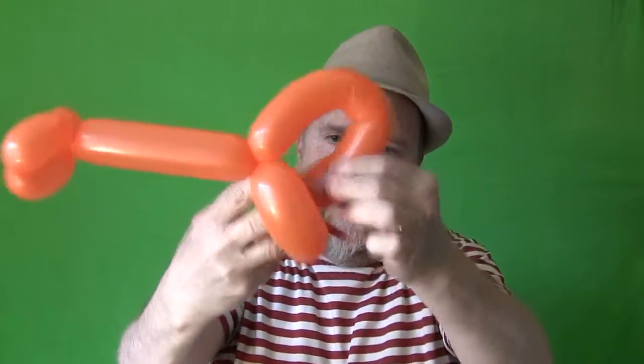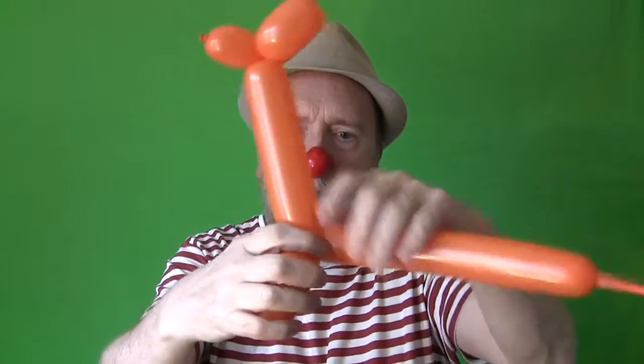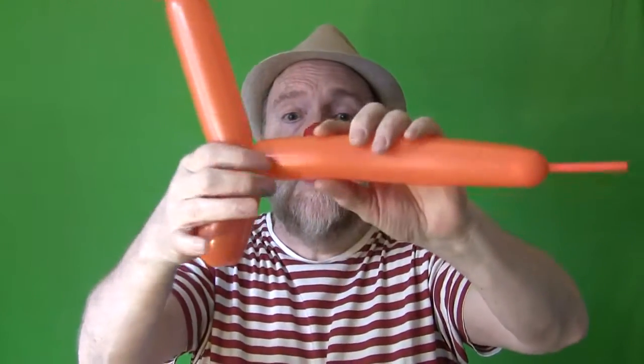We push that part of the balloon through the other two legs, which tightens it and makes sure it won't come undone. Then we form the body — about an inch — twist that and hold it.